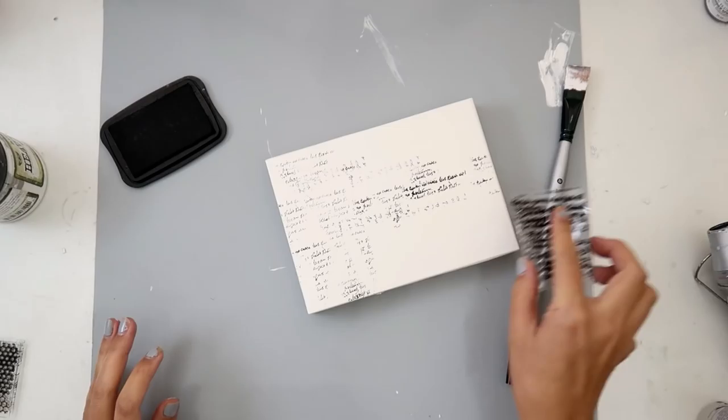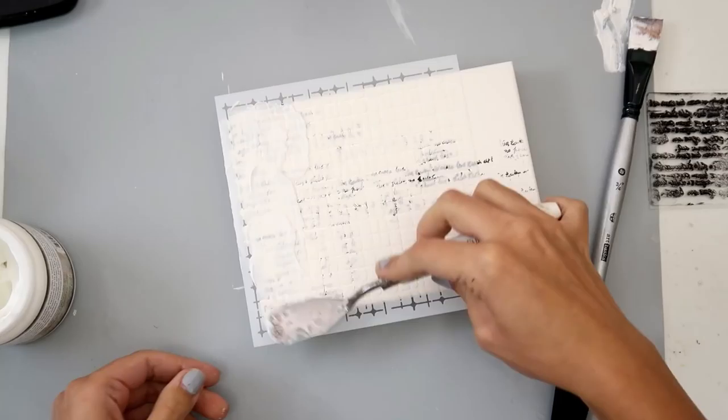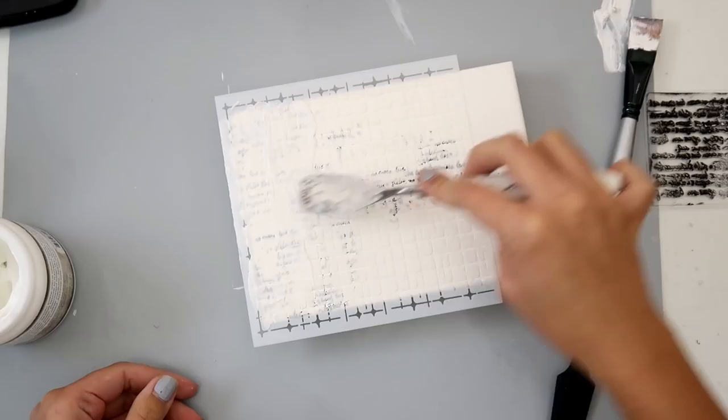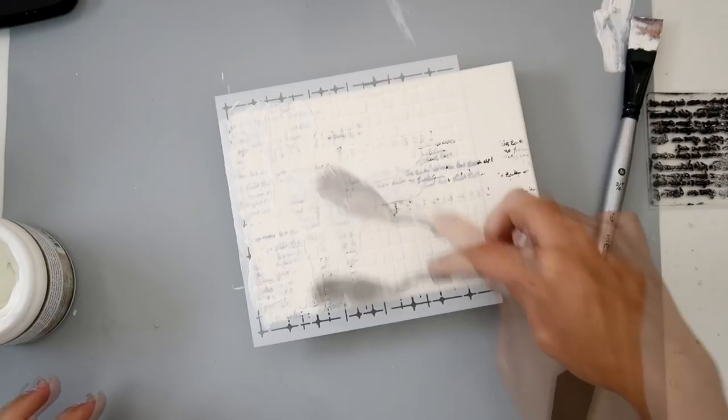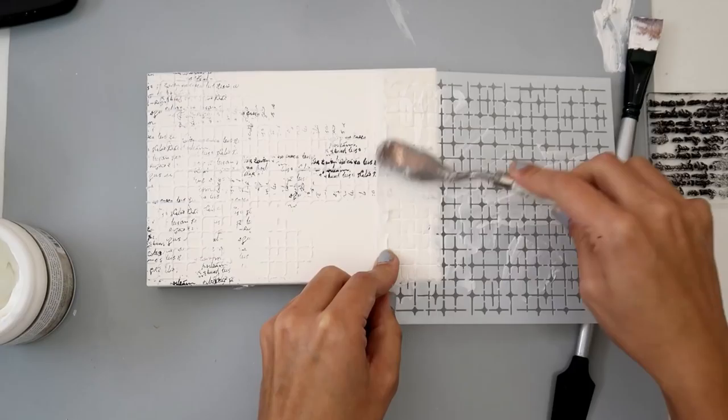Gesso first, then you're going to want to do your stamping, and you need to make sure that you're using some sort of archival ink or a waterproof ink — I used Stays On ink today. That's very important because if you're going to be adding a lot of paints and sprays, you don't want your ink to bleed. The next step is to add some more texture with some modeling paste, or in my case I like to use light paste and a stencil.